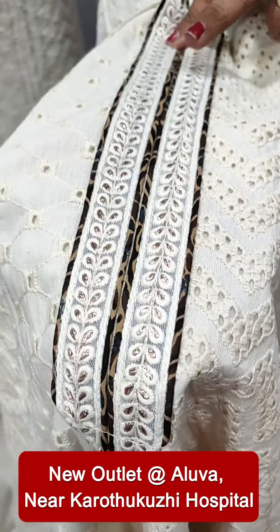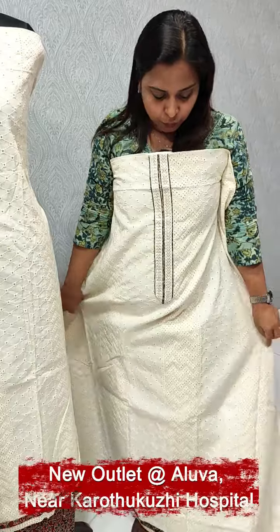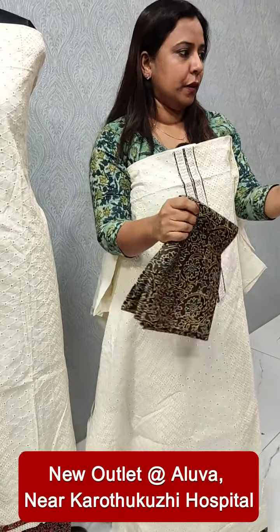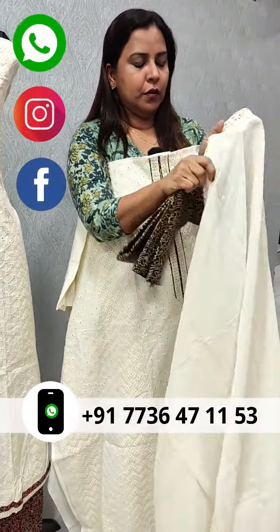Brown, black and blue. The back side will be plain. It will be printed with cotton fabric on the bottom. This is the same design.